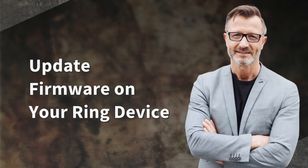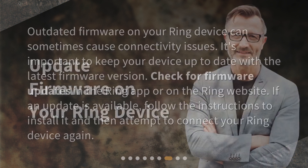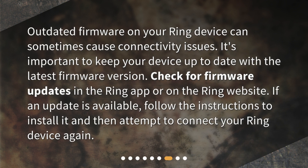Update firmware on your Ring device. Outdated firmware on your Ring device can sometimes cause connectivity issues. It's important to keep your device up to date with the latest firmware version. Check for firmware updates in the Ring app or on the Ring website. If an update is available, follow the instructions to install it and then attempt to connect your Ring device again.